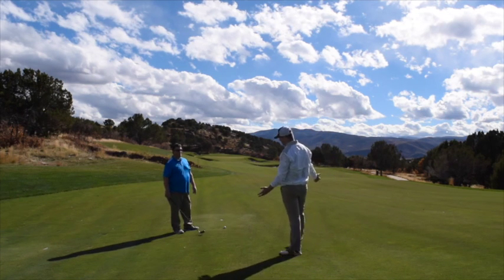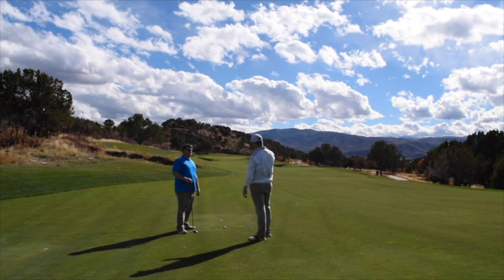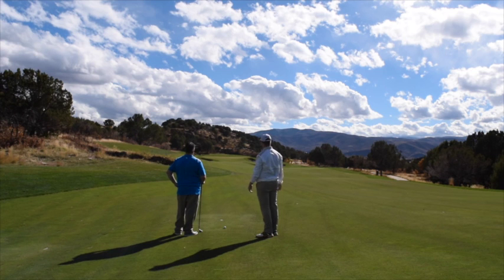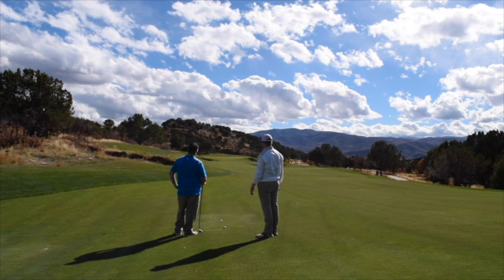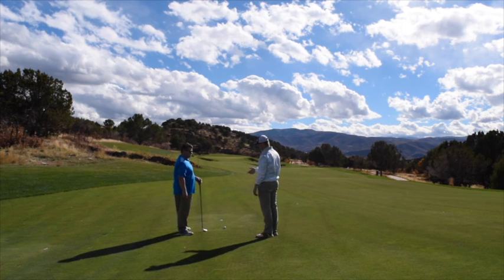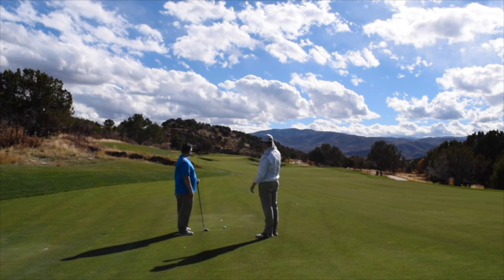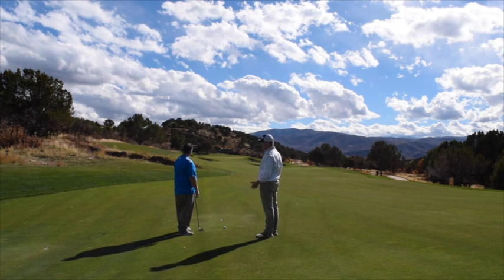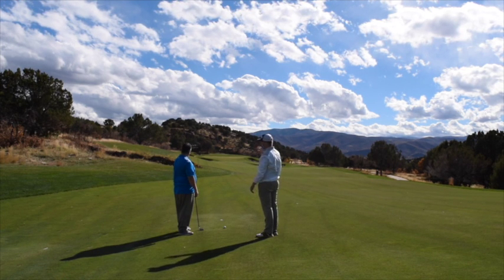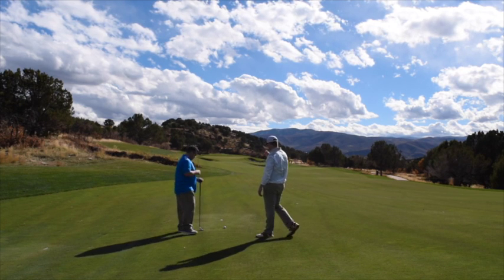You could hit a fairway wood and try to go for it, but you've got a lot of bunkers — bunkers left, bunkers right, bunkers short. So the way I see it, unless you're in a tournament situation where you need to make up some strokes, I'd say just hit a hybrid, go right between the fairway bunker and the green, and set yourself up for a nice little chip shot to center the pin. This green is hard to hit, so that's probably your best chance of scoring well on this hole.